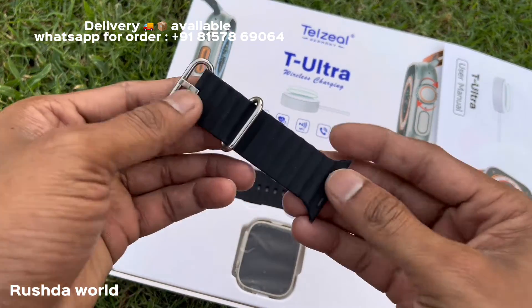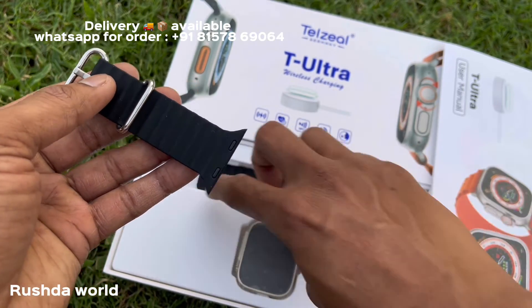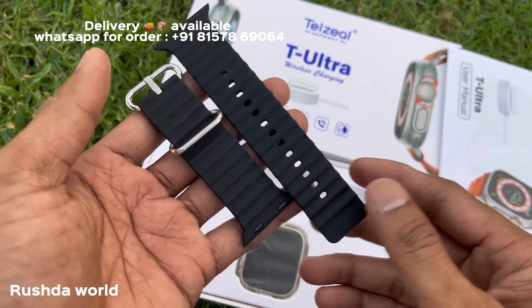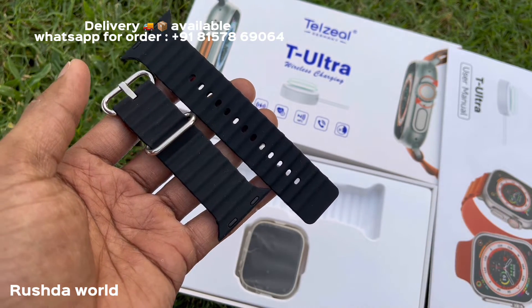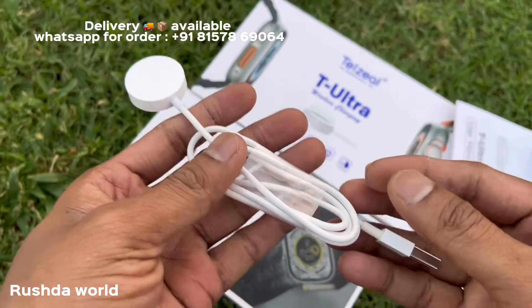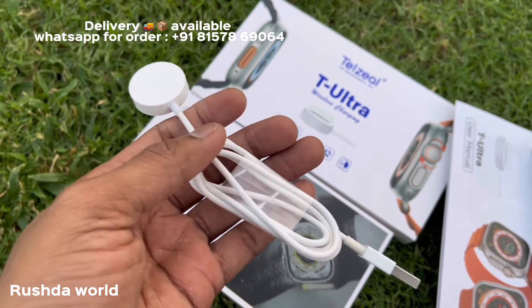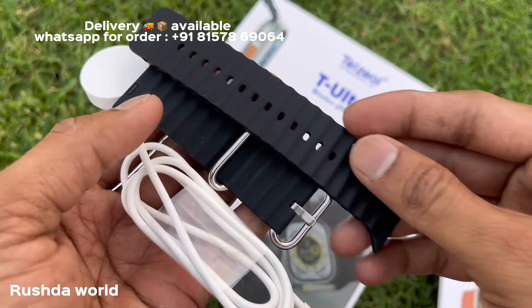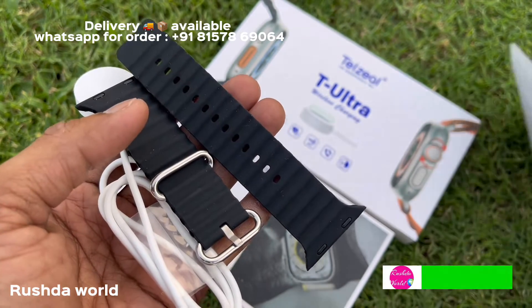The strap is in black color. It is 45mm in size. It has a silicone strap. Wireless charging is available.